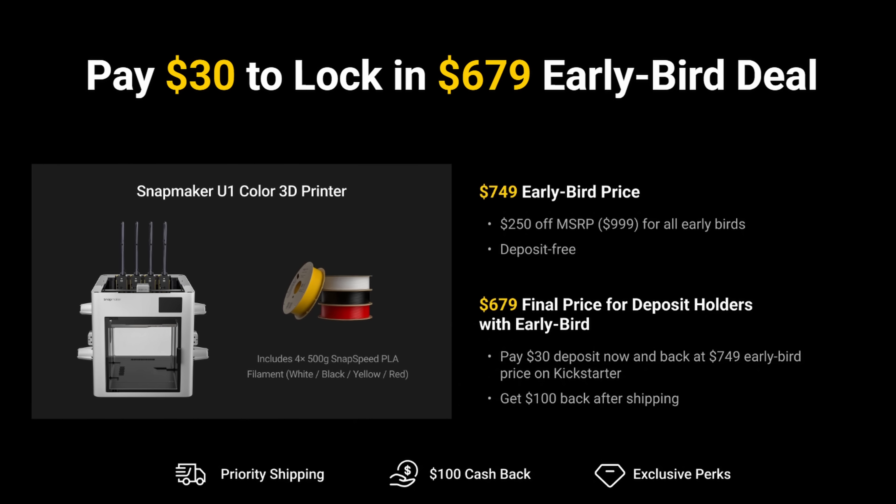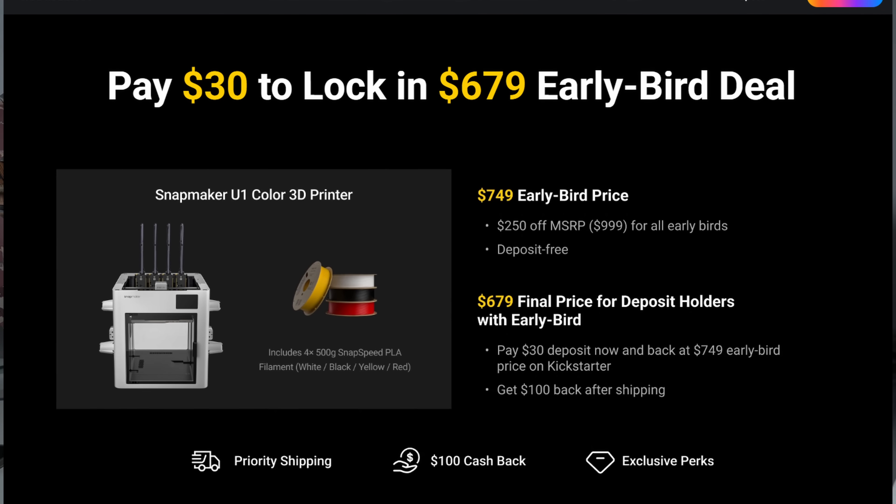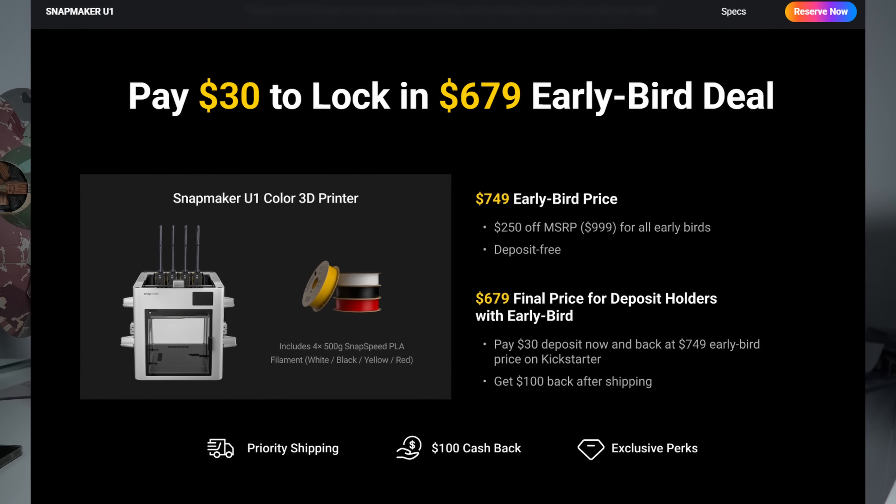We talked about before how Snapmaker said you can go ahead and put down this $30 deposit and you're going to save a hundred dollars. Well, now we've gotten confirmation on what that's actually going to look like. So what you're going to do is actually pay the $749, the same as everybody else on the Kickstarter.